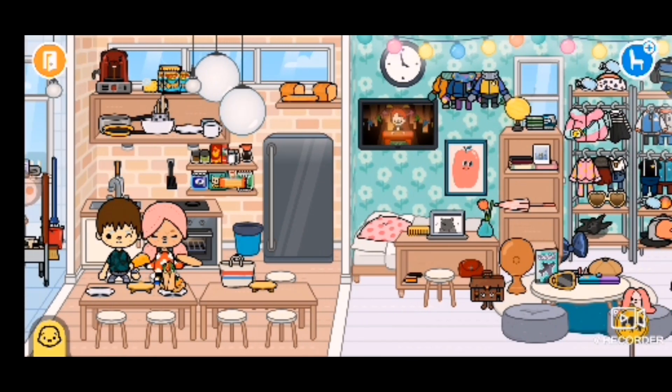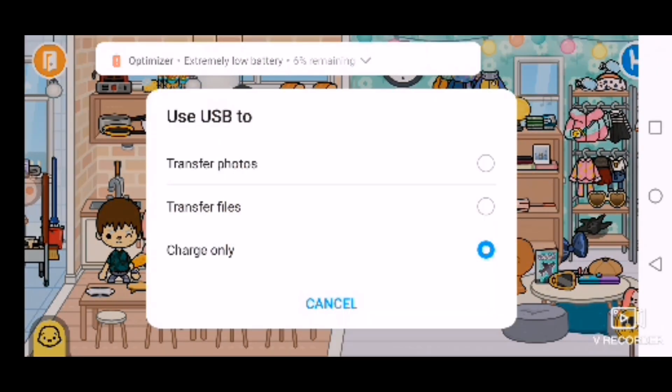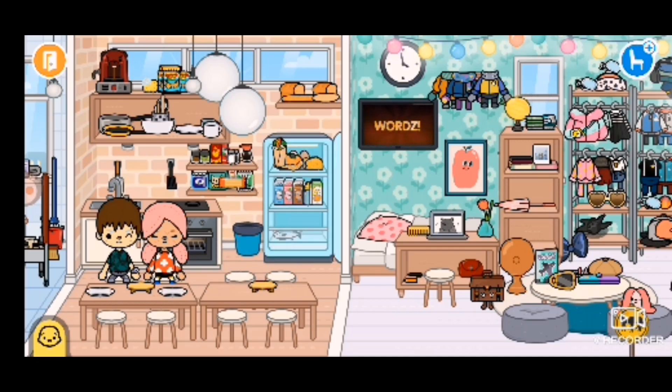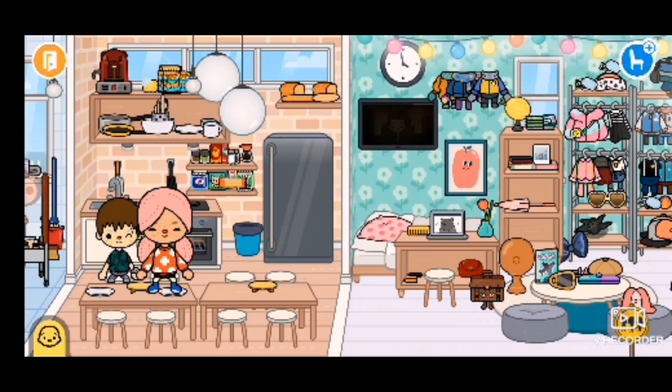But yeah, that is the recipe — these are the recipes! Hope you guys enjoyed, make sure to save them just in case you need them. Some cheese burritos, some of this in the fridge, all of that — put this here. And yeah, bye guys!